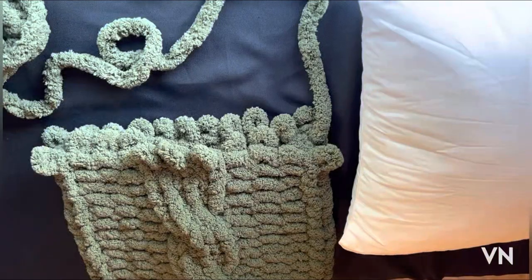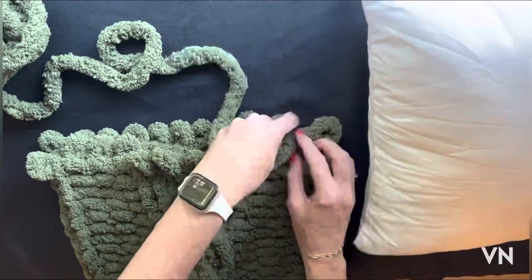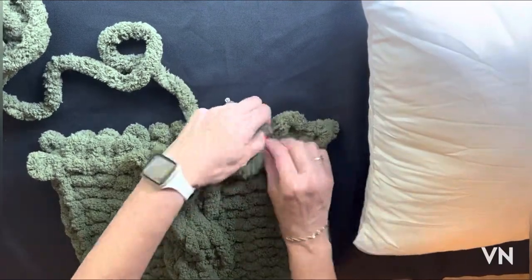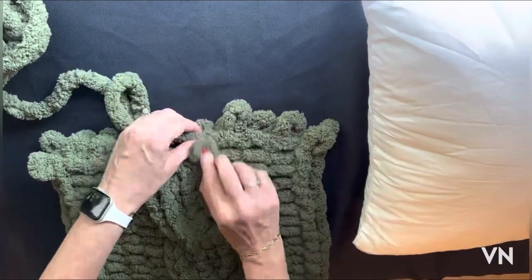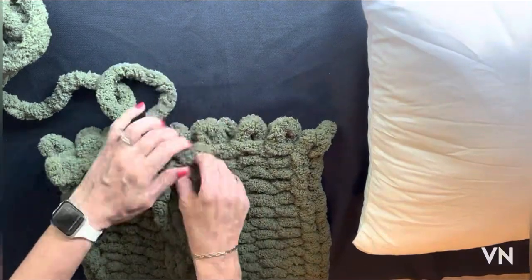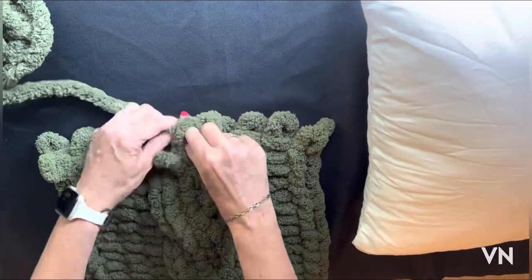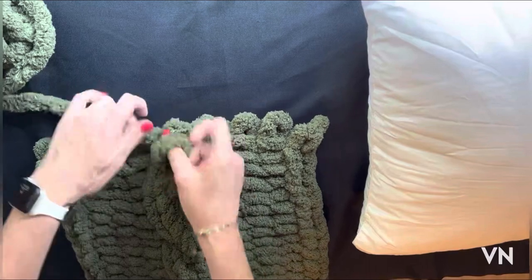We're ready to cross over onto row six. Knit 1, purl 3, purl 3, and this is going to be our last crossover of the pillow. Fold 2 down, knit 1 over, cross 2 over the top, purl 3.